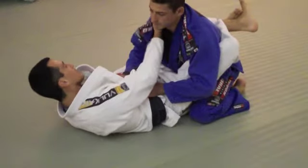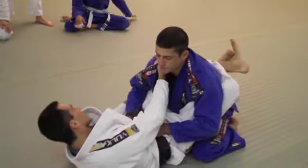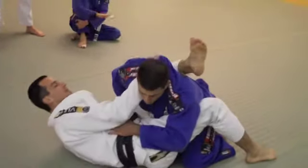Traditional Jiu-Jitsu grip — hand on the collar, hand on the sleeve. Open my legs, shift my hips, get deeper.